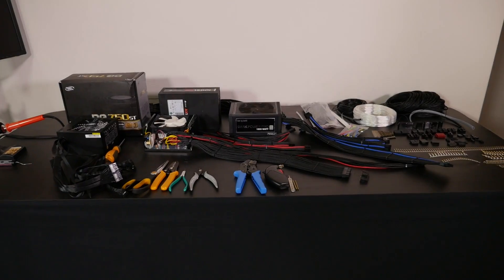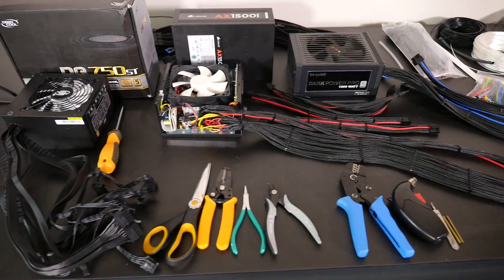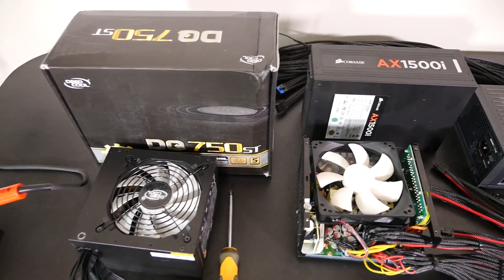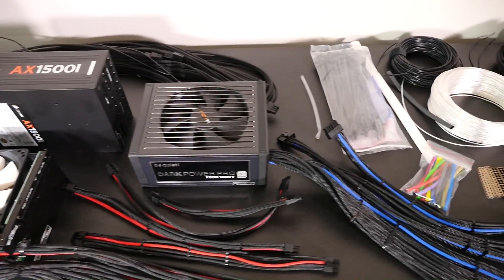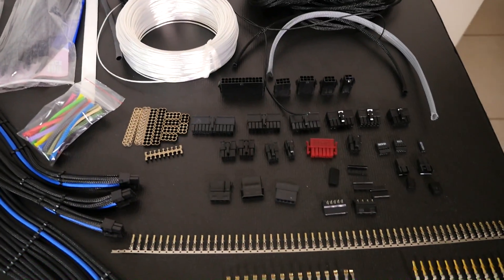Hey everyone, welcome to Singularity Computers Custom Wiring Part One. This is the first video in a new segment dedicated to custom wiring — it's going to be a full, detailed, and ongoing custom wiring guide. I've covered custom wiring before, but I want to have a library of custom wiring information, everything you could possibly dream of, all in one place, with information that's very easy to find.